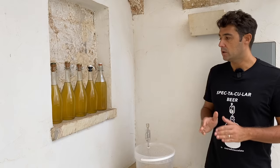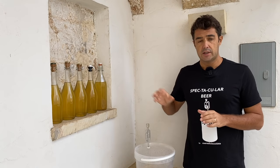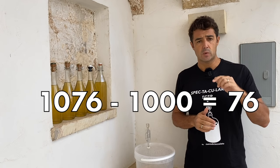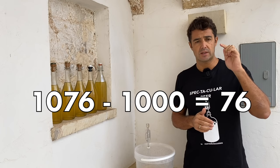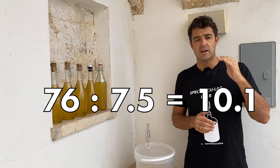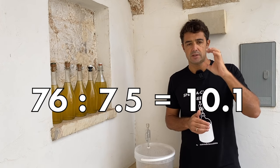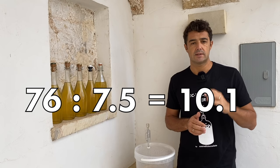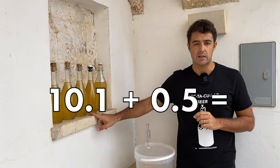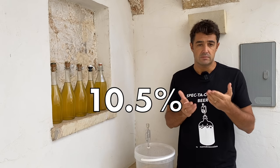Finally we got more or less four liters of wine. I checked the alcohol content: the final gravity was 1000 and the initial gravity was 1076. So we do 1076 minus 1000, which gives 76, then divide by 7.5 — that is the specific coefficient for this kind of calculation — and we get 10.1, plus 0.5 for the sugar we added in the bottles. The alcohol content of our wine will be 10.5% graduation.